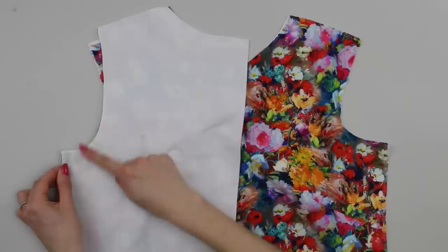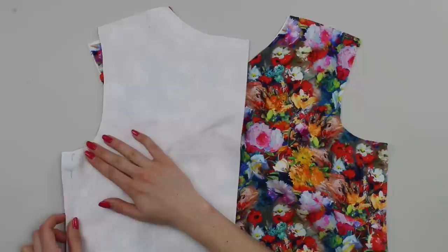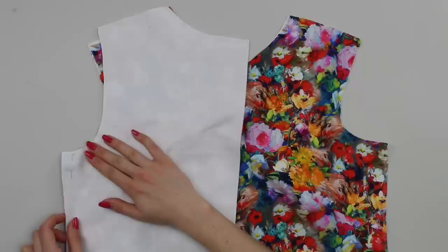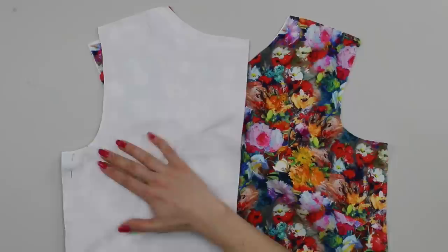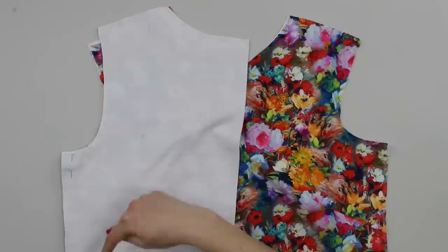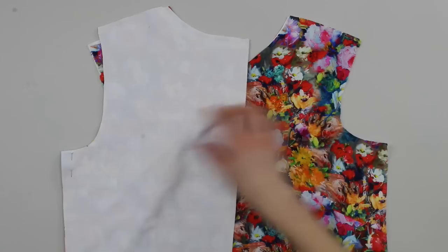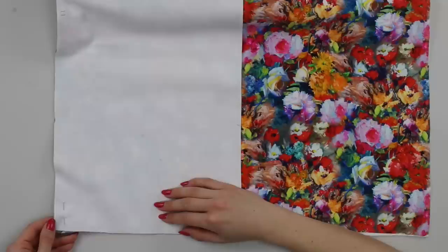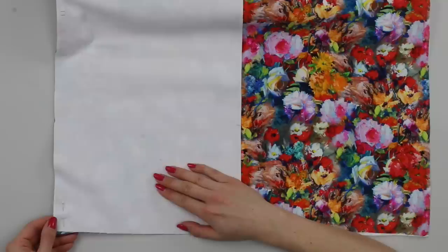With right sides of fabric together, start pinning the side seam. Match the fabric edges, starting with the underarm edge and then the bottom hem edge. When sewing a seam on a garment, I always sew from the hem up — the fabric should be on your left as it feeds through the machine. Position pins so the point faces the direction you'll begin sewing, making the head easy to remove. Pin at both ends of the seam first so you can distribute the ease evenly.